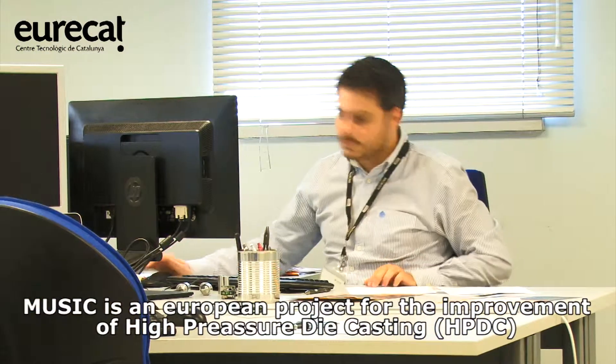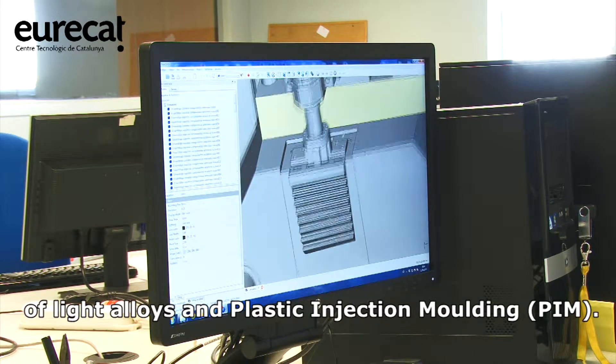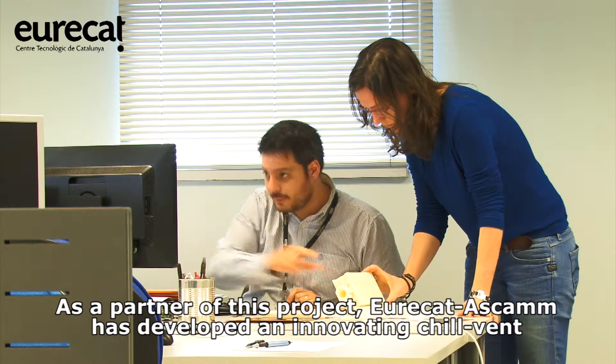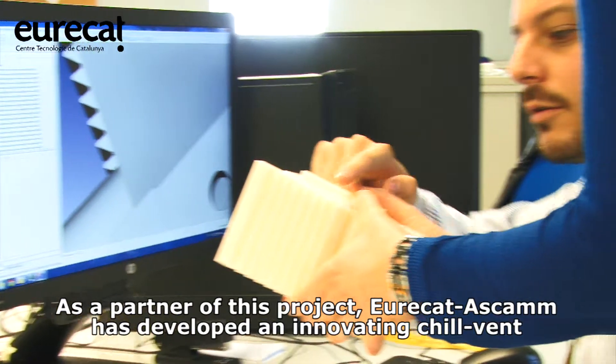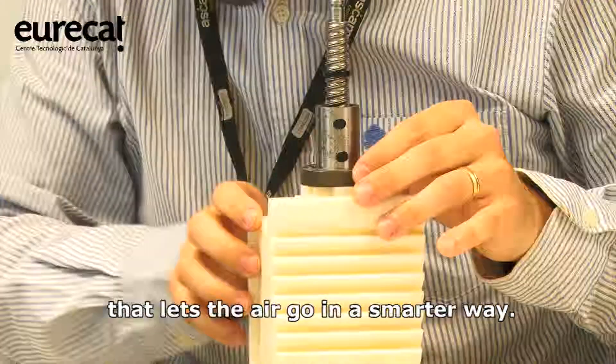MUSIC is a European project for the improvement of high-pressure die-casting of light alloys and plastic injection molding. As a partner of this project, Eurekata SCAM has developed an innovating chill vent that lets the air go in a smarter way.